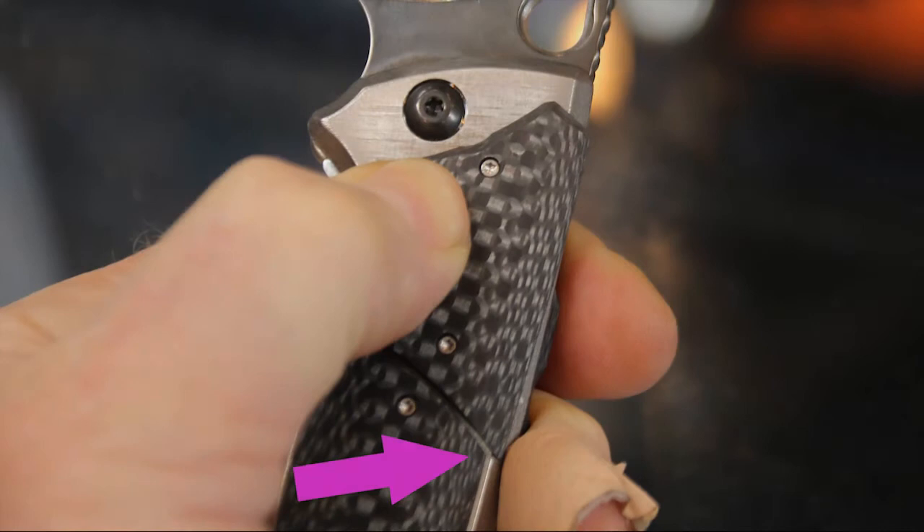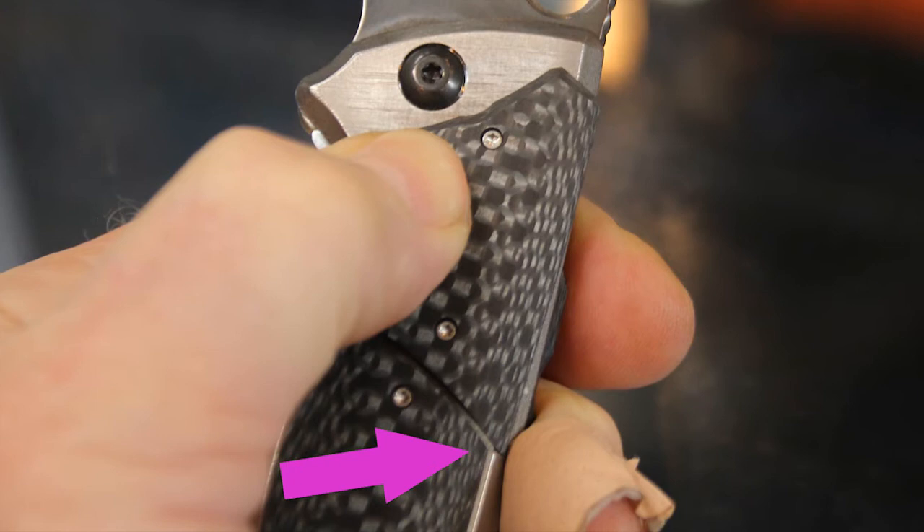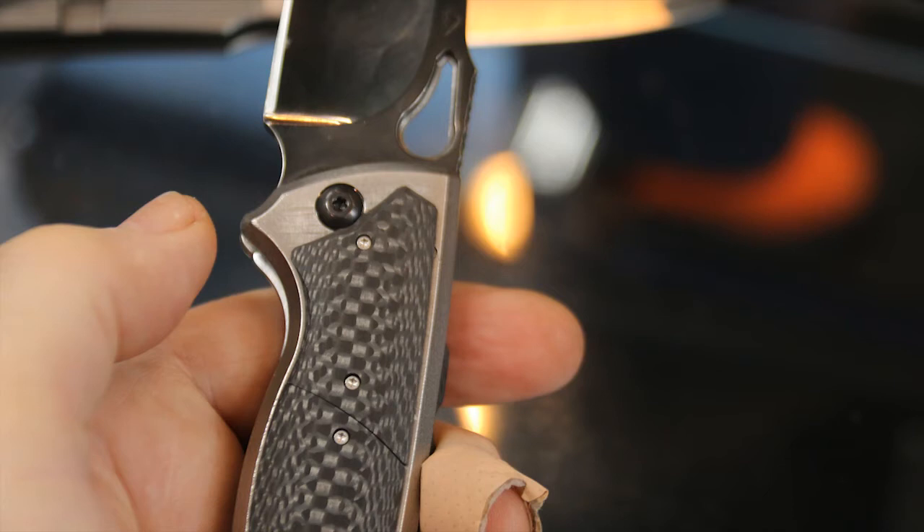Butch introduced me to Matt and said, 'Yeah, Matt copied my design,' with kind of a smile. And Matt smiled back and said, 'Yeah, but I changed it.' And Butch kind of laughed and said, 'Yeah, that's right, he did.' Just an interesting exchange between these world-class knife makers.